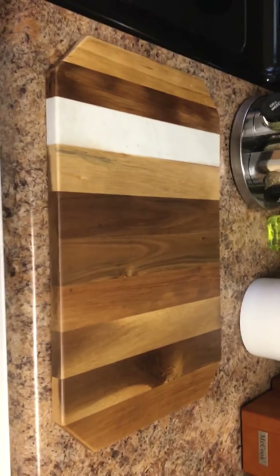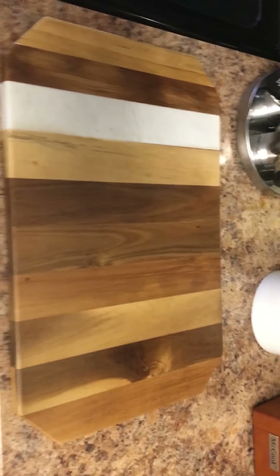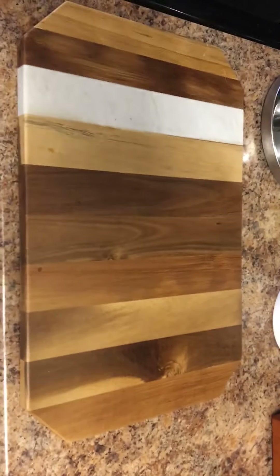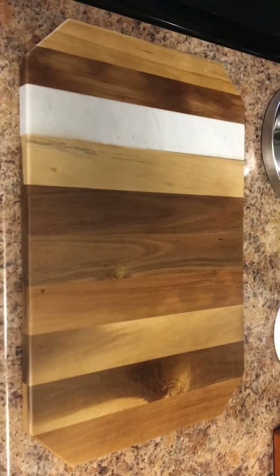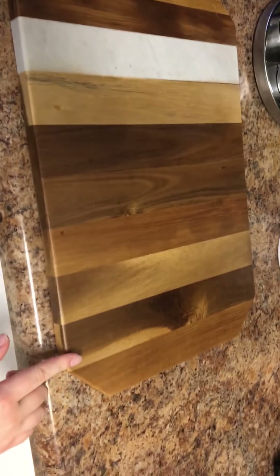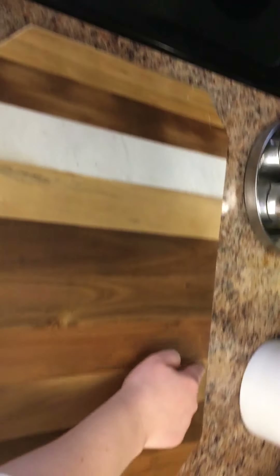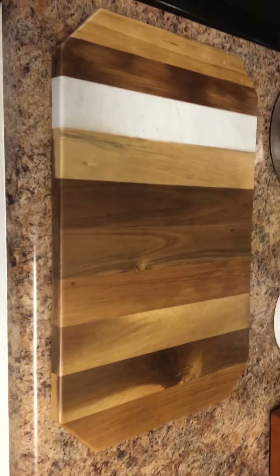I'm actually going to show you a different shape than what we've been talking about before we left, because I know we've been talking about triangles and quadrilaterals, pentagons and hexagons. But I know you know what this shape is. You know that an octagon has eight sides and eight angles, like a stop sign. But look at this one right here — I still see eight sides and eight angles. Let's check. One, two, three, four, five, six, seven, and eight.